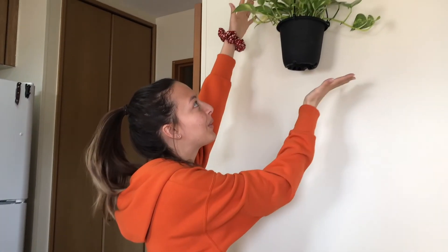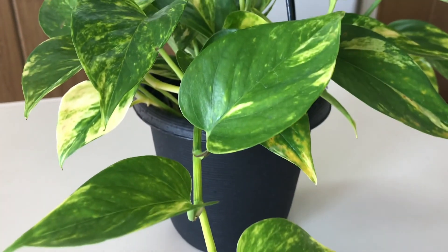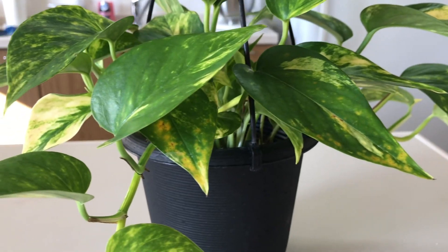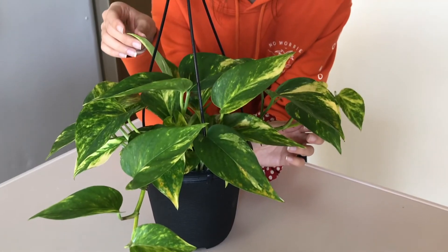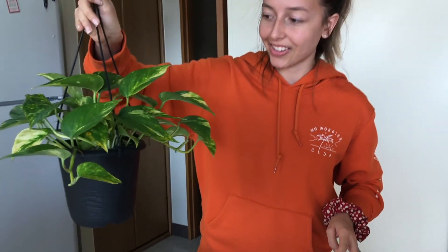This next plant is a golden pothos. I'm going to take it down so you can see it. I think it's going to be hanging here - I'm going to make a little macrame hanger for it like I did the other one. These are supposed to be easy to take care of, so hopefully I can actually keep this one alive, unlike my ivy.